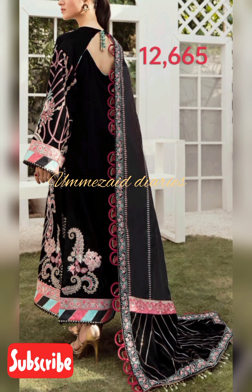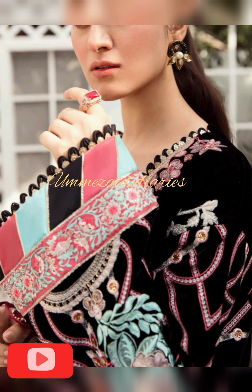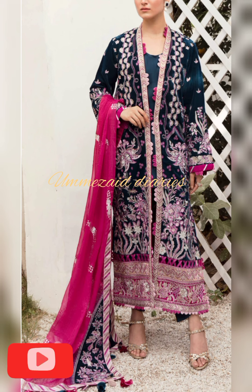This dress features embroidered sequins in front of velvet. You will get embroidered satin silk, embroidered motifs in front and back, and embroidered sleeves. There is embroidered viscose, and the dupatta center is embroidered sequins on the front of the patti and product.